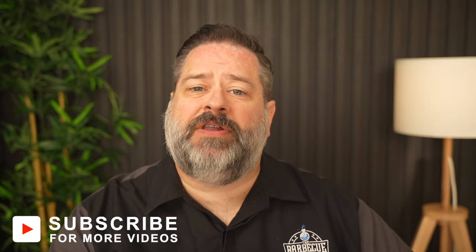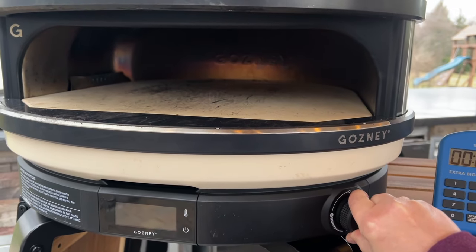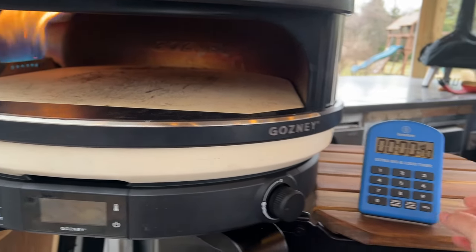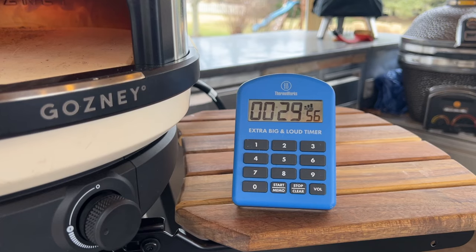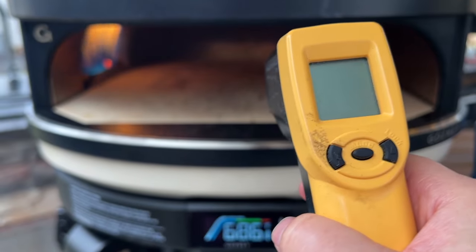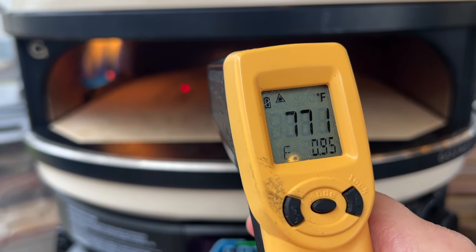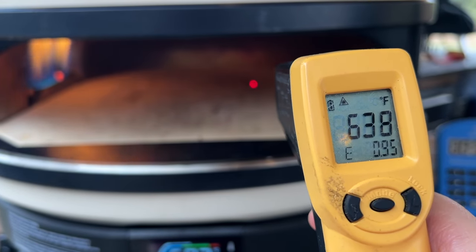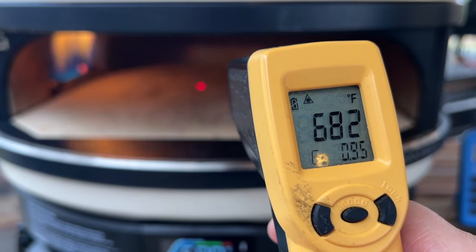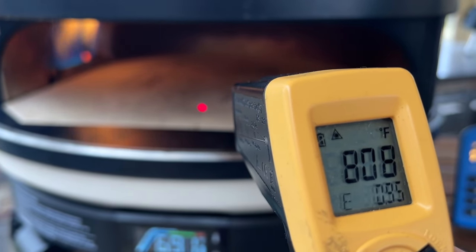We're cooking Neapolitan-style pizzas first, so we're looking to heat the pizza stone up to a target temperature of about 800 degrees Fahrenheit. According to our Thermaworks infrared thermometer, our Arc XL reached a stone temperature of 800 degrees in 30 minutes, while the actual Arc thermometer read a little under 700 degrees. Depending on where we measured the stone, we got anywhere from 627 degrees to 903 degrees, so internal pizza oven temperatures can really fluctuate a lot depending on proximity to the flame.